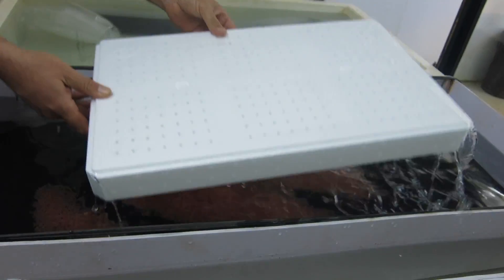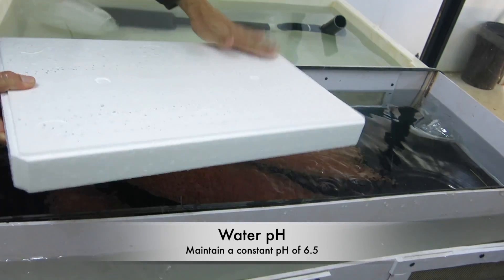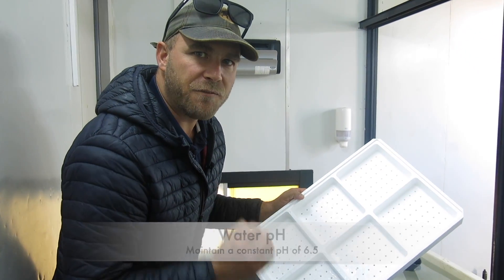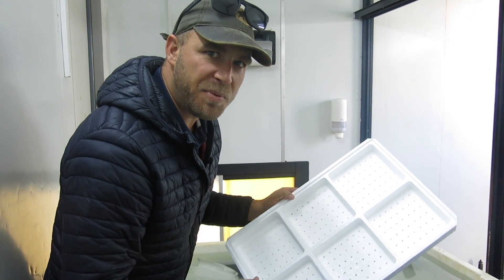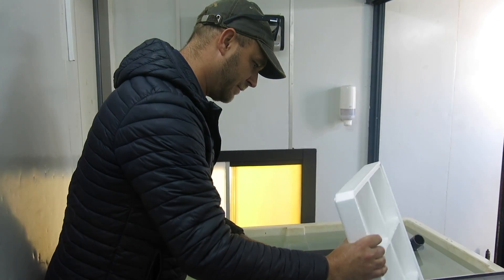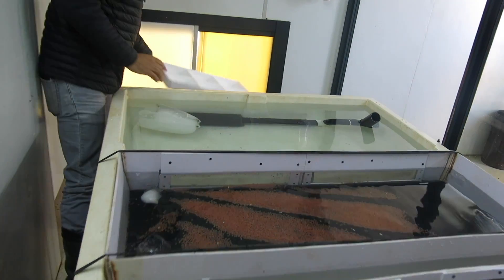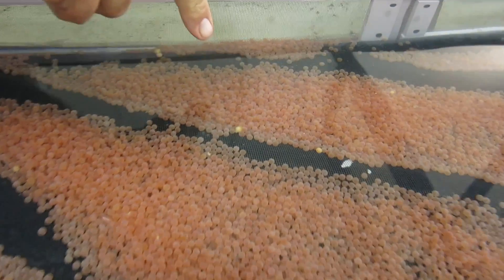In terms of water quality, temperature is one factor, but another very important one is pH. My pH here has to be at 6.5 — that is the pH of the fish inside the egg. They cannot hatch out at a higher or lower pH than that, or you're going to put your fish at risk.